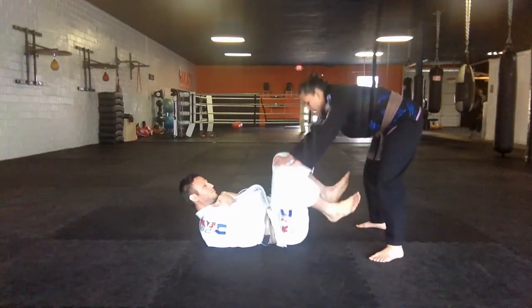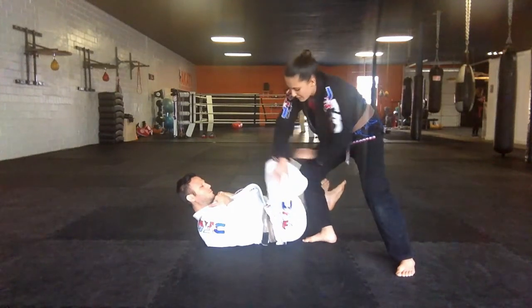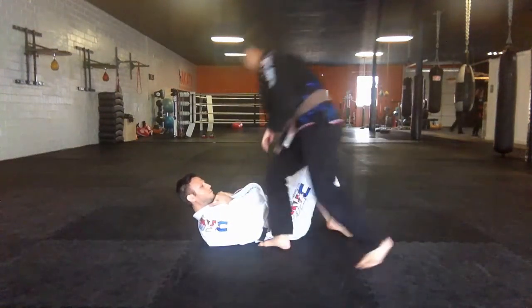So again, I'm here — opposite shin to opposite shin. I'm going to pop the outside of the knee, step in, and then pass.